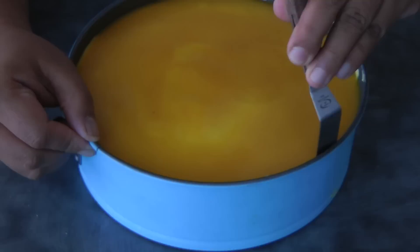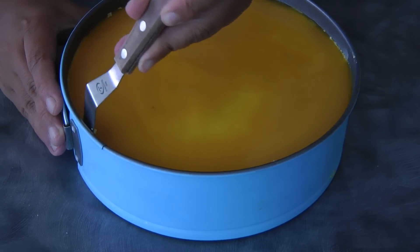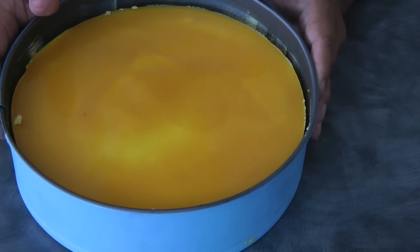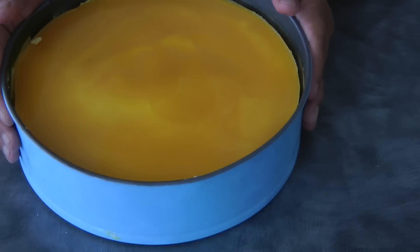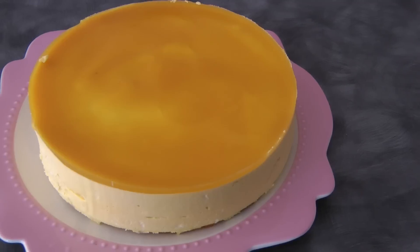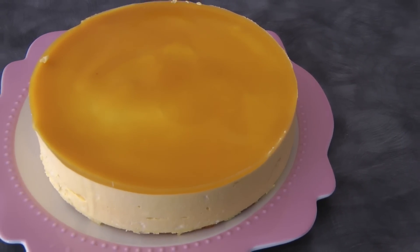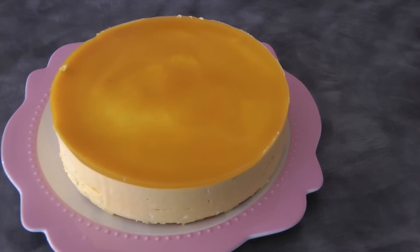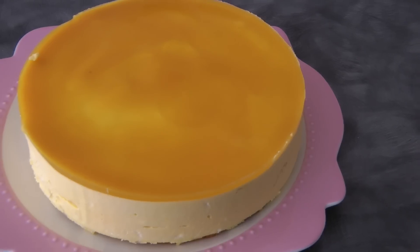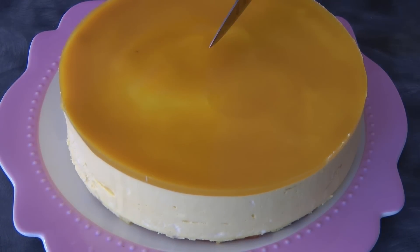To unmold the mango mousse cake, using a spatula I'm just running it down on the sides of the springform pan. I'm going to transfer this to a cake plate. This is what the mango cake looks like — and just to show you what it looks like inside when you cut the cake.